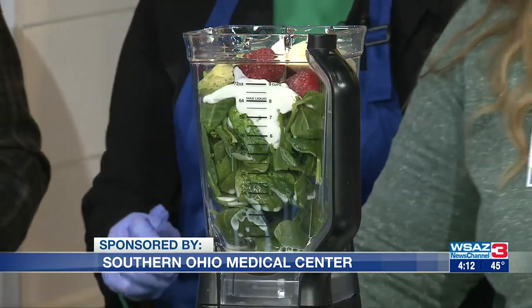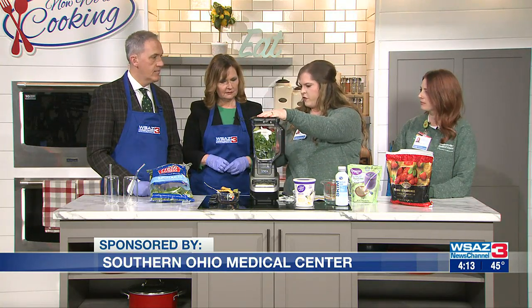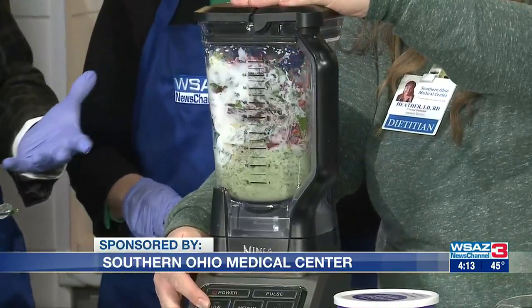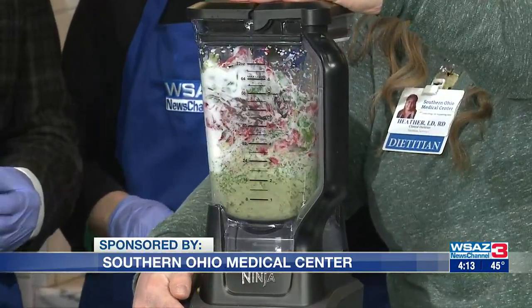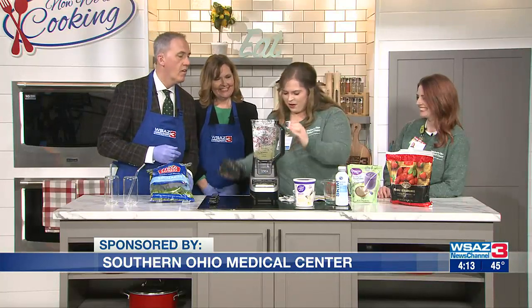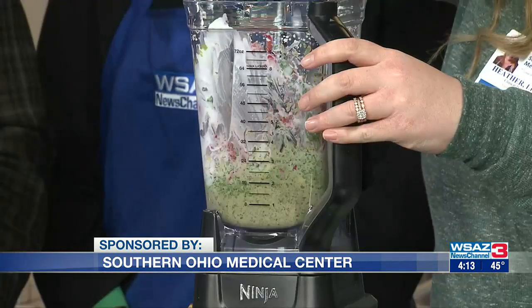Now we're ready to blend it up. How long do you usually blend when you're doing one? Just kind of eyeball it and make sure that everything's blended up well — you have to knock it down with a spatula too. And it's going to be thick because we don't have a lot of liquid. You're getting a red and the green, kind of like Christmas. You have to keep working at it — it's not going to necessarily blend the first time.